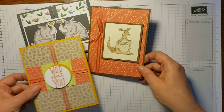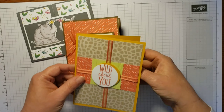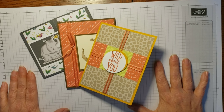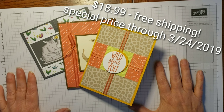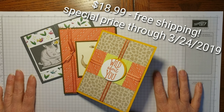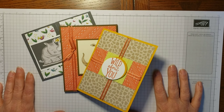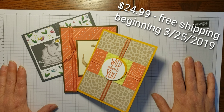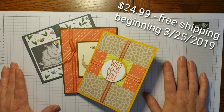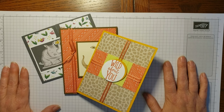For pricing, I am super excited to offer this course until Sunday March 24th at midnight for $18.99. The regular price for this class, which will be reflected after March 24th, is going to be $24.99. That price includes shipping, so you will only have to pay your state tax on the $18.99.